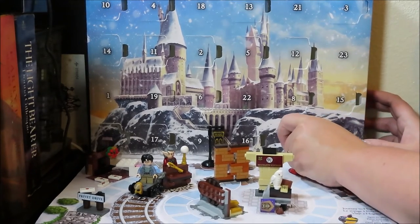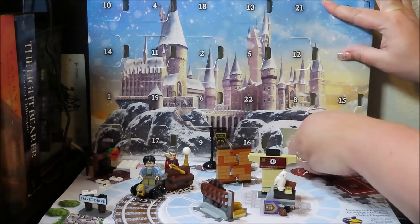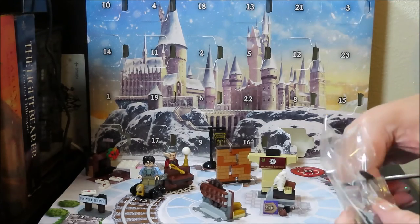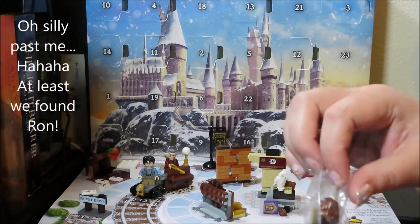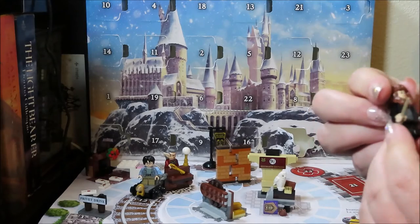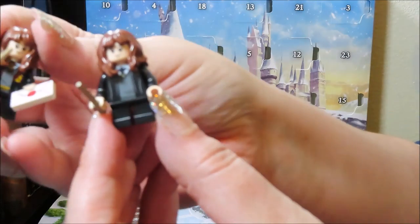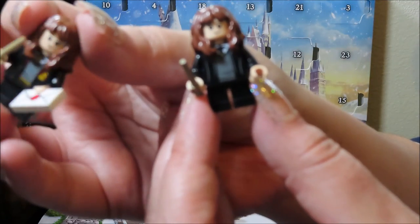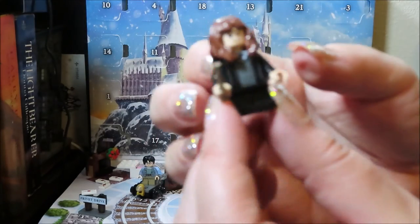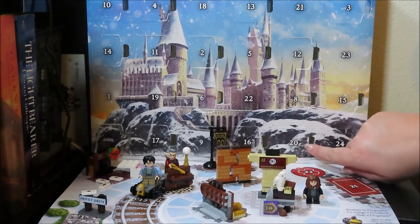We're getting towards the end — that makes me sad. We're going to have to have more figures, so we have Hermione coming. And here she is for day 20! This Hermione is different from the one that came with the study desk — that one has Gryffindor robes, while this is Hermione before arriving at Hogwarts. We'll put her over here.